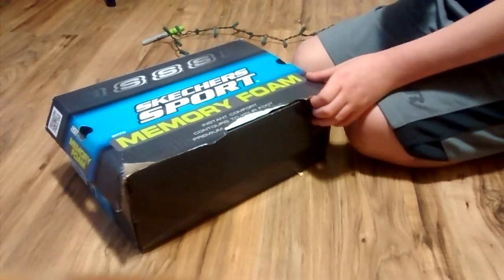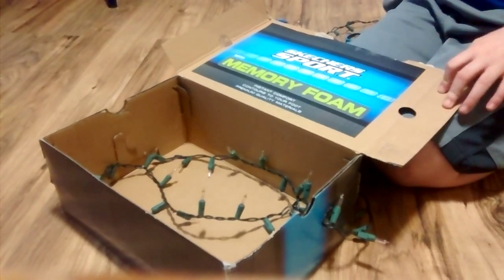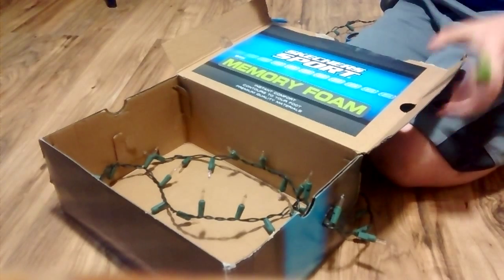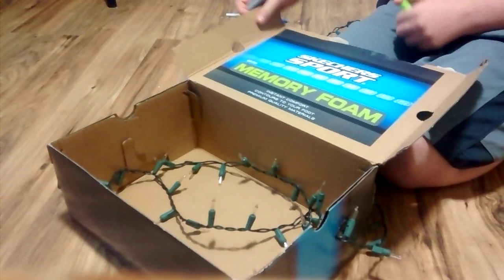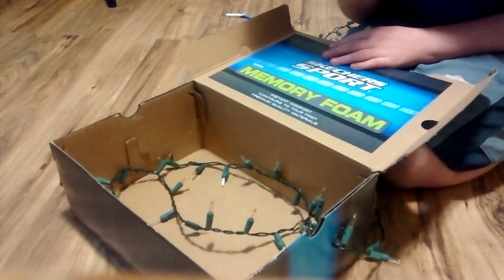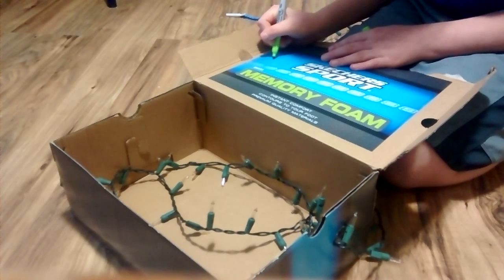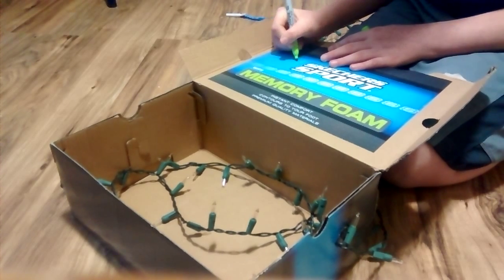So, you take your sharpie and start drawing shapes. Since my bedroom has a sea theme, I'm going to do fish, a whale, and some other stuff. I'm not the best drawer.